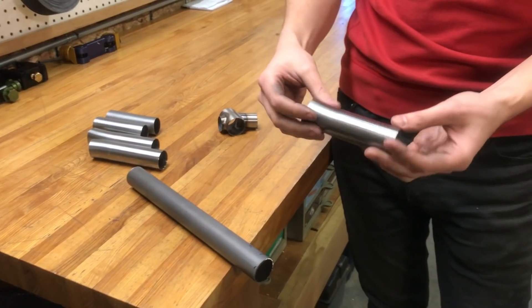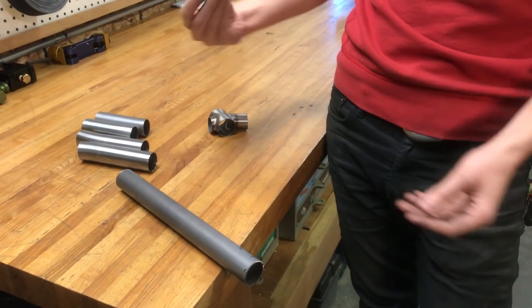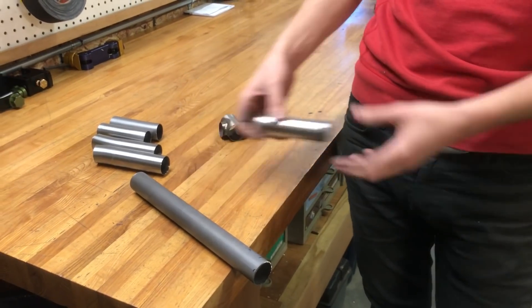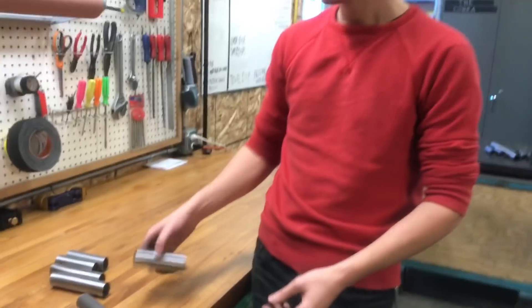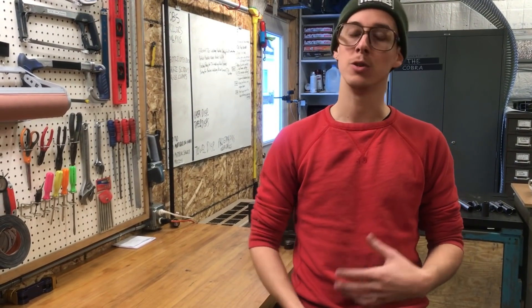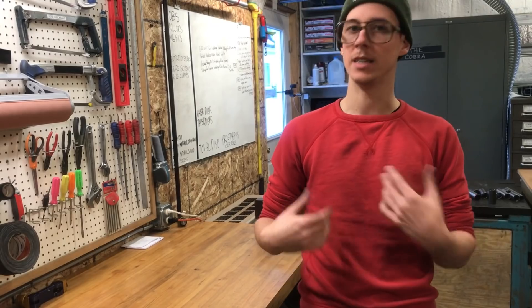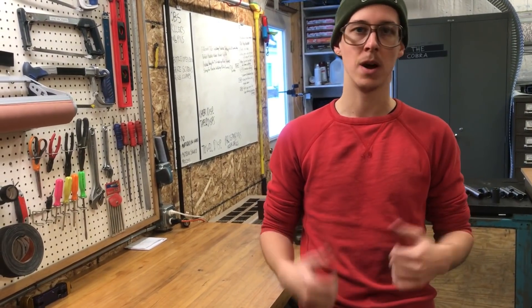I gather up my scrap tubing — this is stuff I was doing test bends on. Whatever it is, maybe these are the drop cuts at the end of your frame tubing. Little scraps that aren't long enough to use for anything else. Then I'm going to machine miter them on my milling machine because I have one. You could also do that with a hacksaw and hand files — I'll cover that in the future — but for right now we're just going to use the milling machine. It's a quick way to get a bunch of cuts, and then I need to deburr that, prep it for welding, and weld them up.